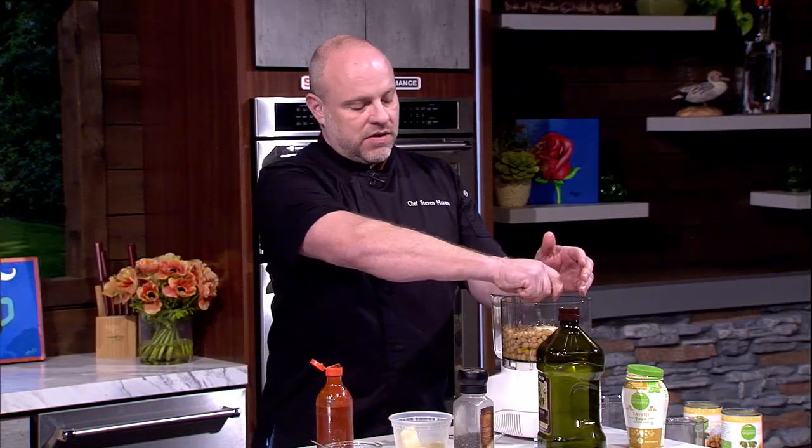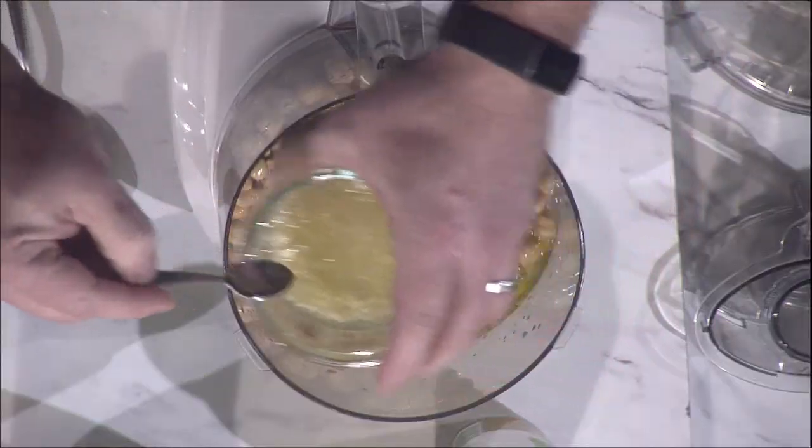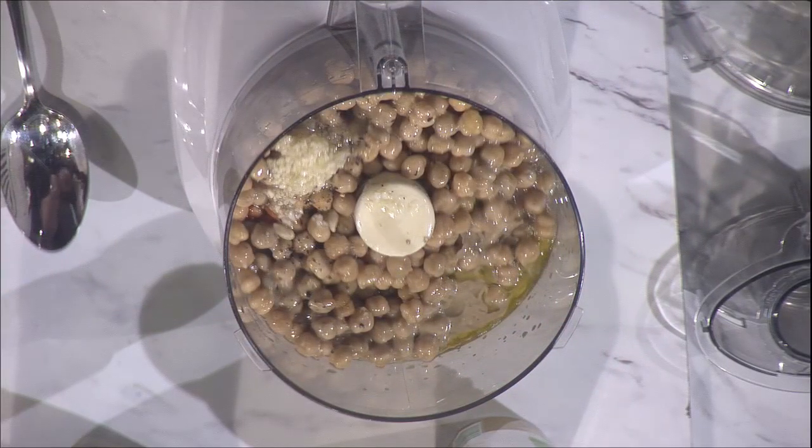We're just adding a little bit of hot sauce to wake it up, some lemon juice, and a good bit of garlic. You can make it as garlic-forward as you want, or take it easy on your guests depending on how you like it. My guests are getting all the garlic — there's no holding back! We're just going to give this about a minute in there.